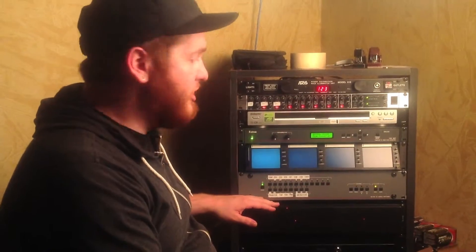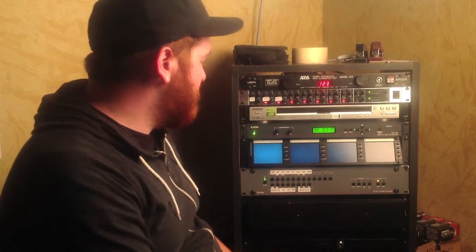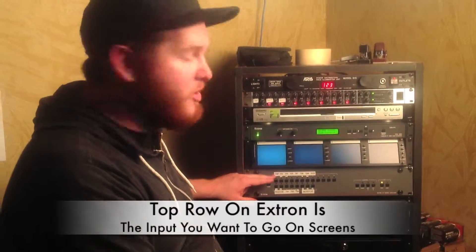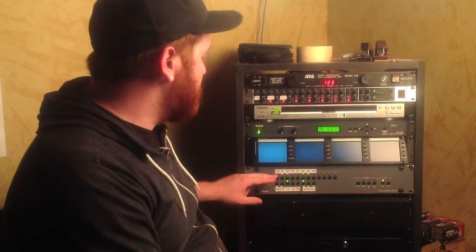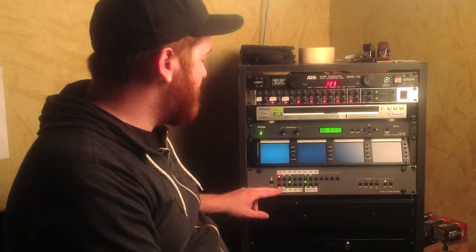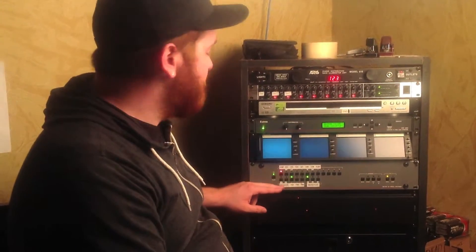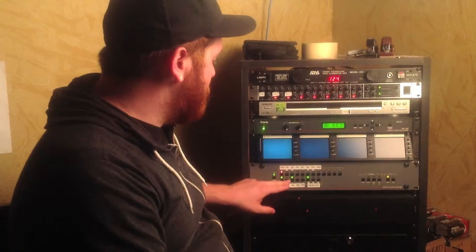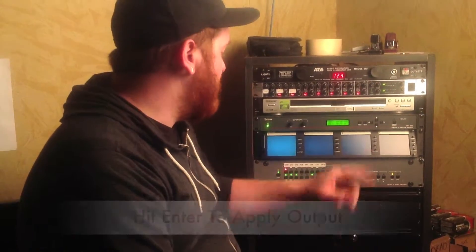Down here we have our action video switcher, and this is going to take the DVD or the computer and put it onto the projectors and TVs in the back of the room. In order to do that, you need to select at the top row what you want. So if you want the computer on the front screens, you select the computer button. It will light up red. Then at the bottom row, there's a bunch of green lights with buttons. You'll select which ones you want. I've selected the two projectors up front. Then you'll go over to the right and hit enter, and that puts the computer onto the two front screens.